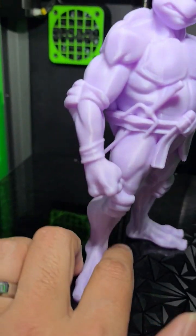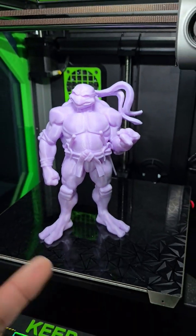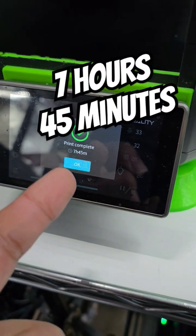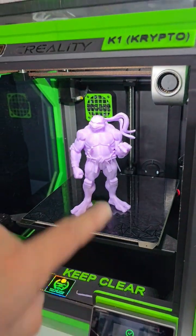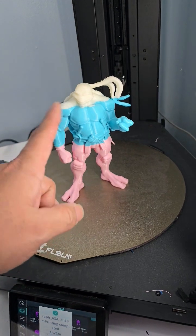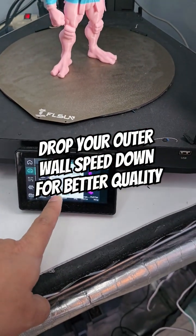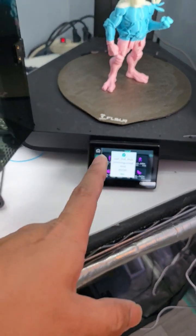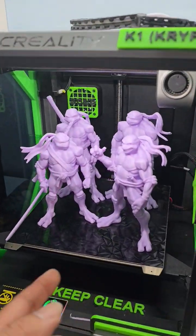The K1 print in ASA did not have an issue on either side, finishing at seven hours and 45 minutes. Yes, there's a significant difference. We could have slowed down and made it even prettier, but we saved three hours and some change.